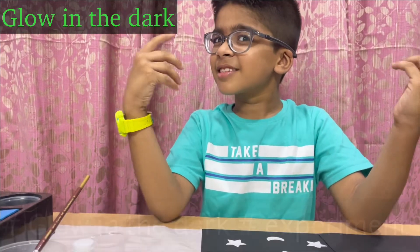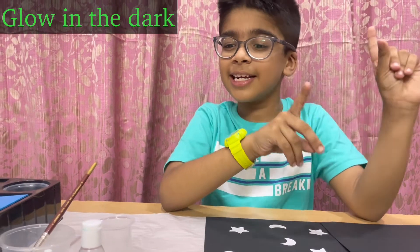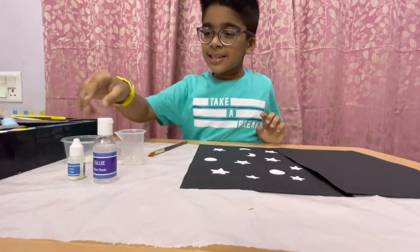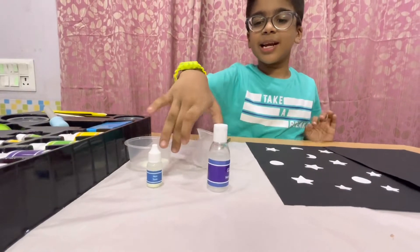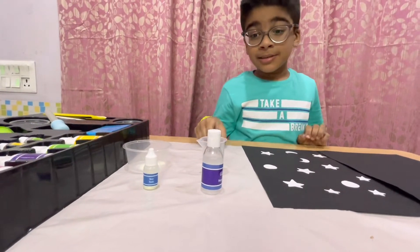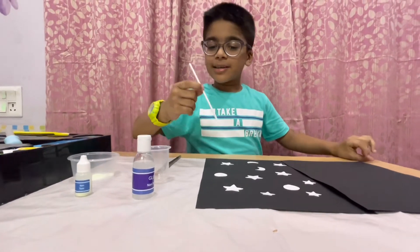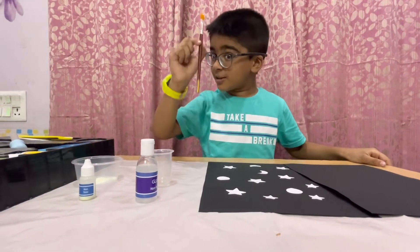Let's start seeing the material for the experiment. First is a bowl and we need glow powder. And we need glue and we need a tumbler. And we actually need a staining stick, but I am not using the staining stick because it will be a little bit tough for me. So I am using this pen brush.